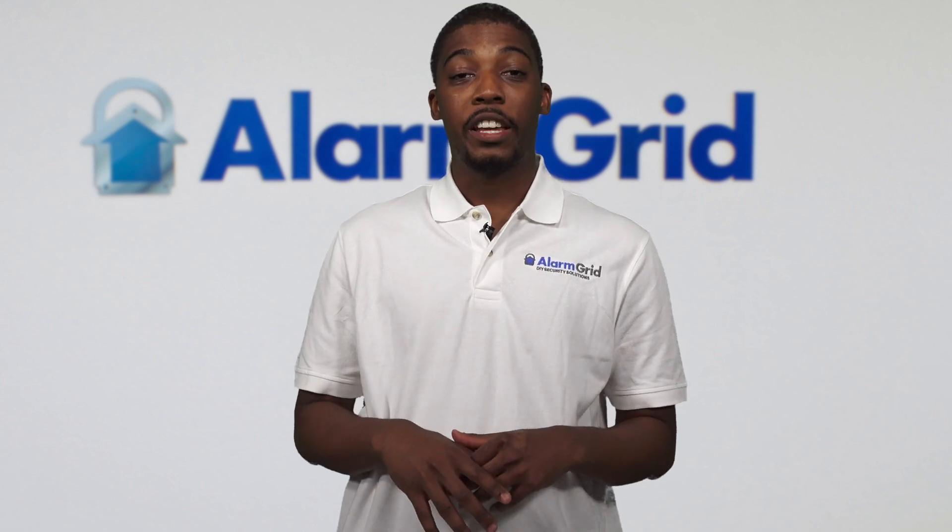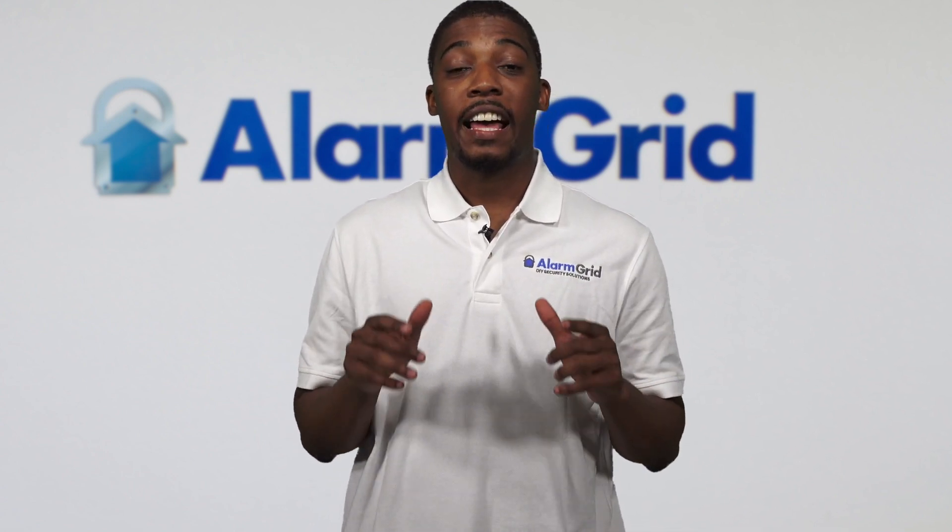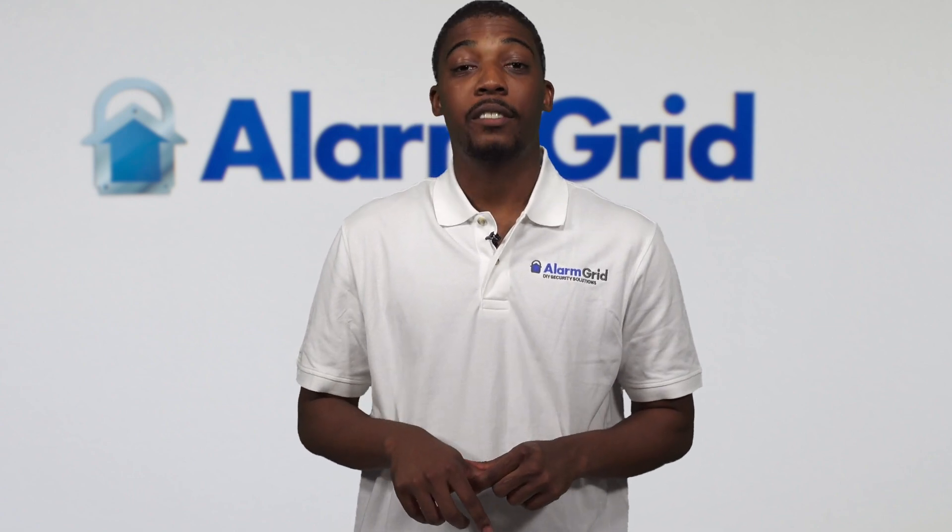If this video was helpful, please like and subscribe. And if you want to see more videos like this, please hit the notification button so you can be notified every time that we post a video. Have a good day.